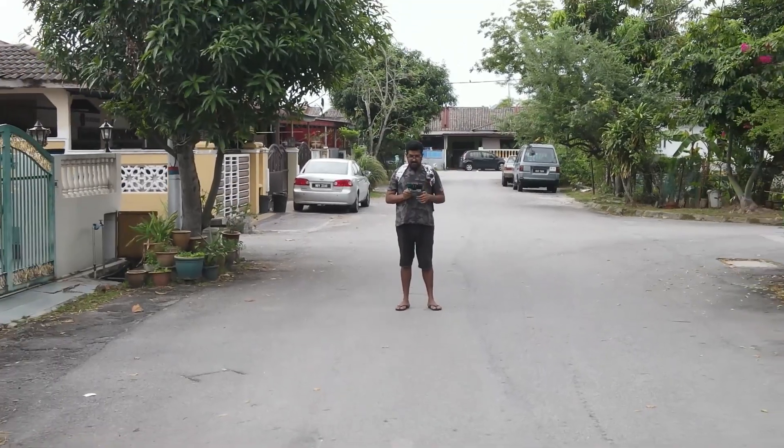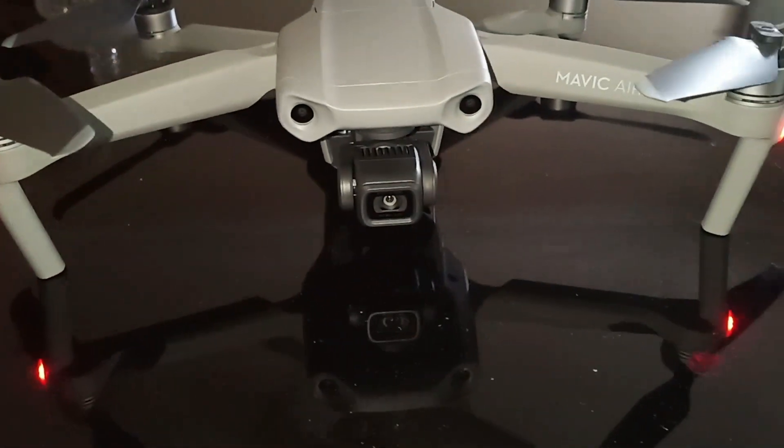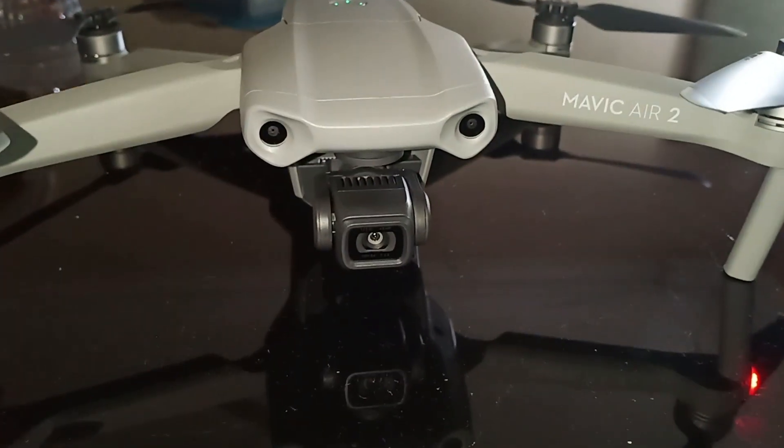Hey guys, welcome to my channel. Today we're going to see what features the new DJI Mavic Air 2 firmware update has. If you are new to this channel, please do subscribe and give this video a thumbs up if you like it or find it useful.